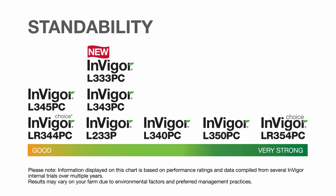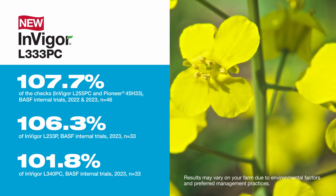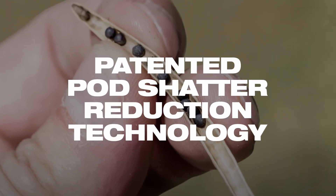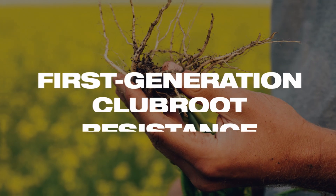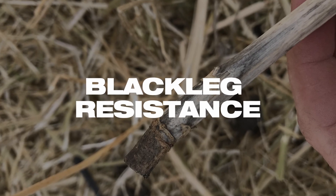New InVigor L333 PC also has strong standability and provides the InVigor performance potential you've come to expect across all growing zones. It's the complete package, offering our patented pod shatter reduction technology, first-generation clubroot resistance, strong standability, and blackleg resistance.